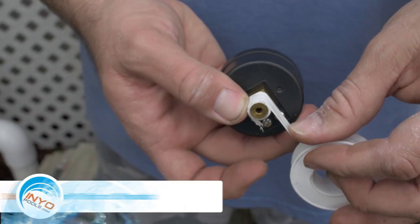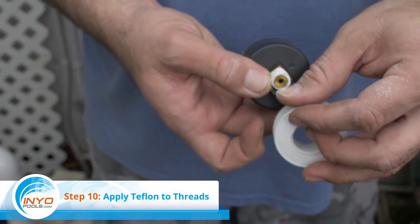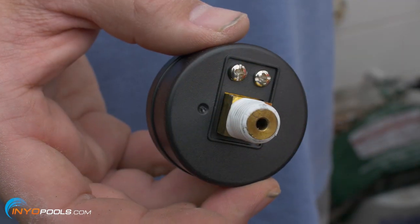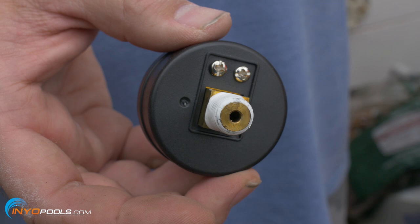Step ten: tape pressure gauge threads. Clean off the threads of the pressure gauge and then put two to three layers of plumber's Teflon tape on the threads.